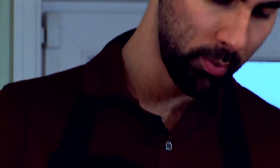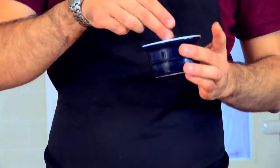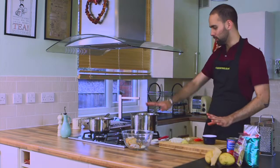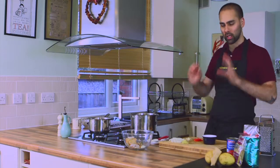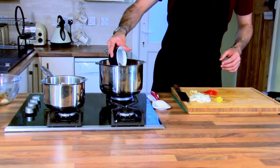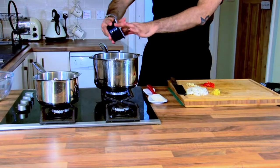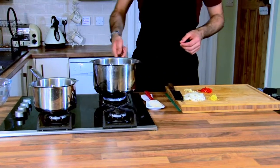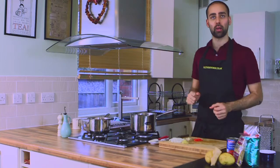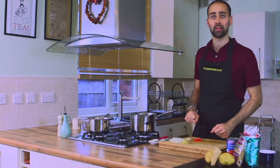Next I'm going to take my cumin seeds — I've got some nice whole cumin seeds here. The smell is wonderful, quite woody, a really nice curried smell. I'm going to get this pan just about hot and dry toast these cumin seeds. We don't want this too hot. We're going to get about a teaspoon's worth of cumin seeds into a dry, hot pan. What we're looking for is the natural oils in the cumin seeds to come out and give their flavour away — we're trying to extract as much flavour out of these as we can.